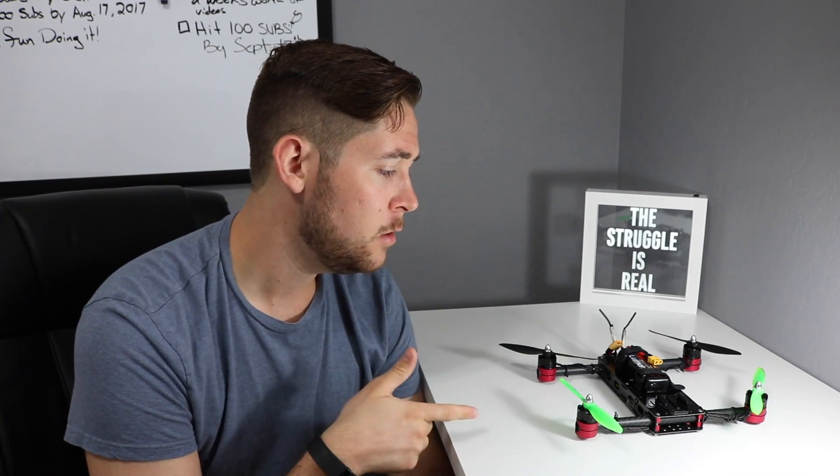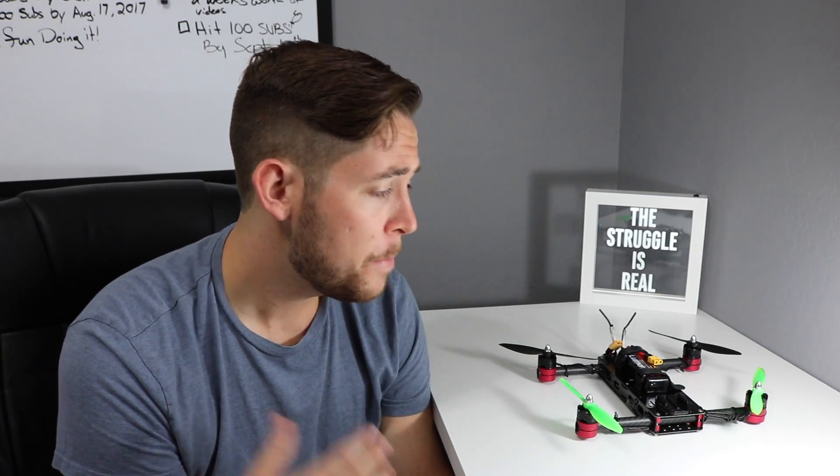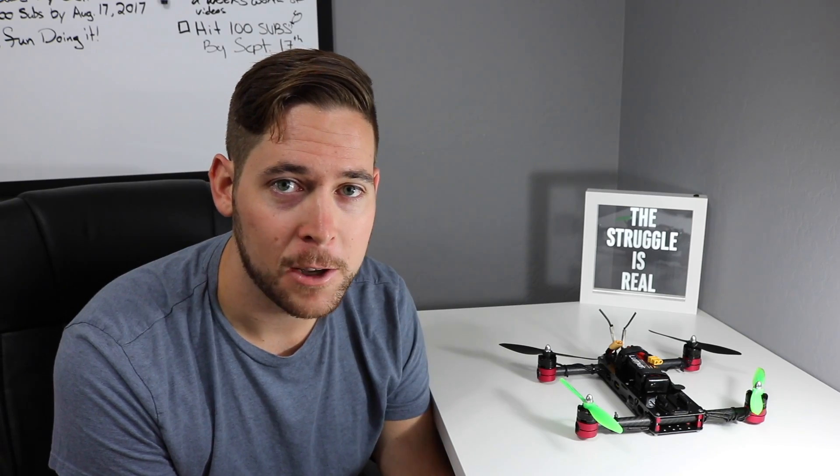It was a ton of fun to do this project. I was a little nervous about building a quadcopter — I've never done anything like that before. I built a couple of their airplanes, but that's a little different. This one's got four motors and no wings, so it falls right out of the sky if you don't get it right.